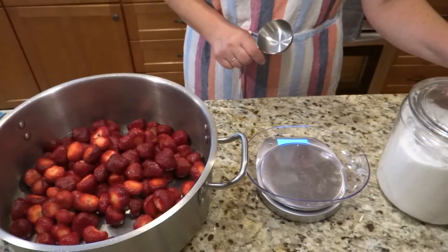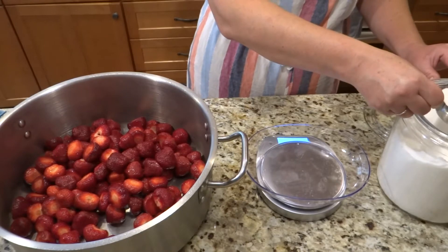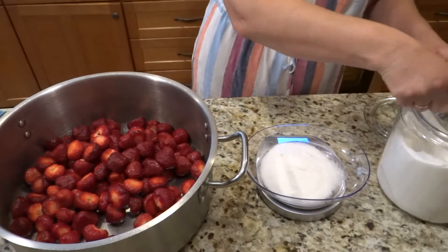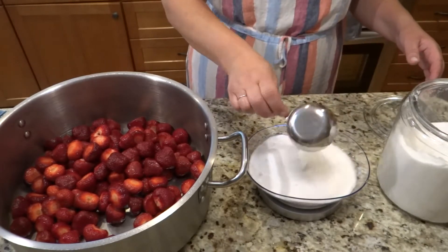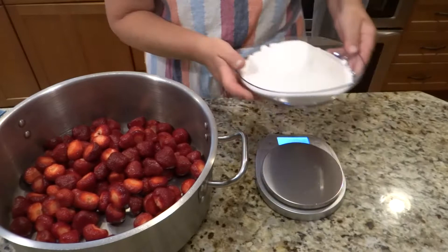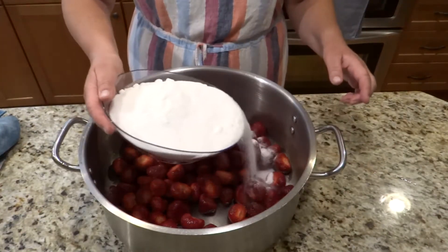This is going to have a lot less sugar. I need to weigh everything out. For one pound of strawberries use seven ounces of sugar. For my amount of strawberries I need 1.9 pounds of sugar. Hopefully my math is correct, and if not, it will just be a little sweeter. So I'm going to sprinkle the sugar all over my berries.